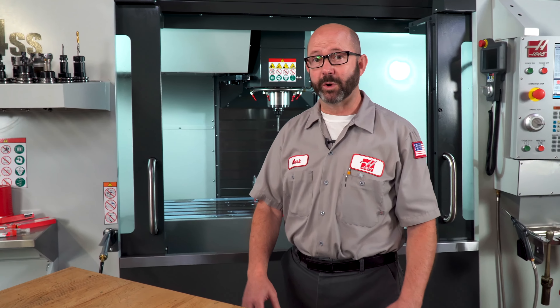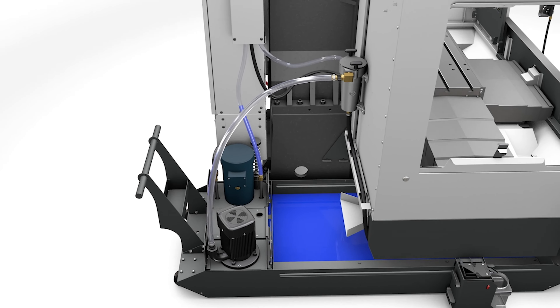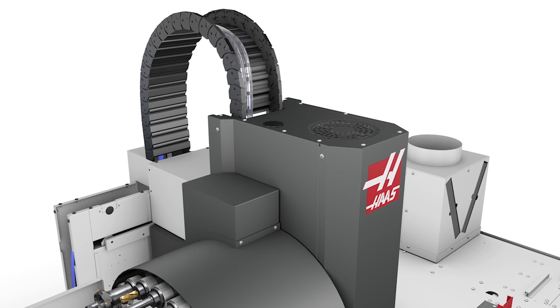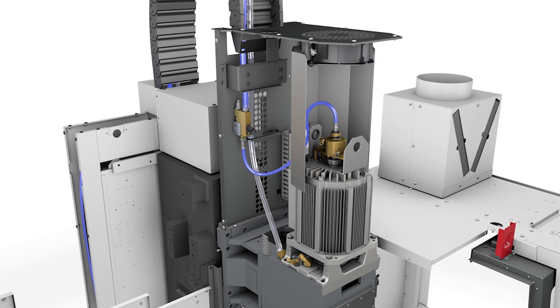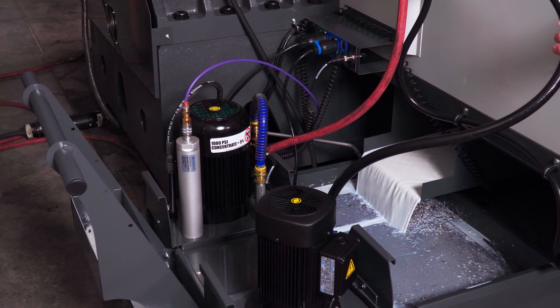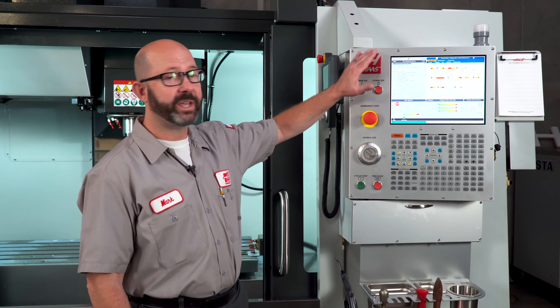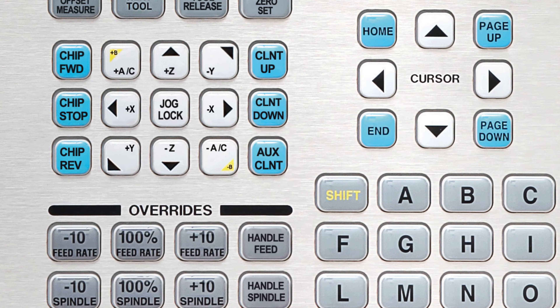If you are not ordering a new machine with TSC for whatever reason, but you want to have the option to add it in later, you need to order that machine with the TSC ready option. This option adds all of the internal plumbing to the spindle while the machine is at the factory, so a TSC pump can be wired in later. If you don't know if your machine has TSC or not, you can look for the pump, or right from the control, we can enter an M88 from MDI to see what that does, or we can just press the auxiliary coolant button.